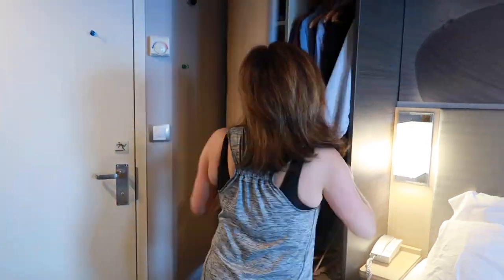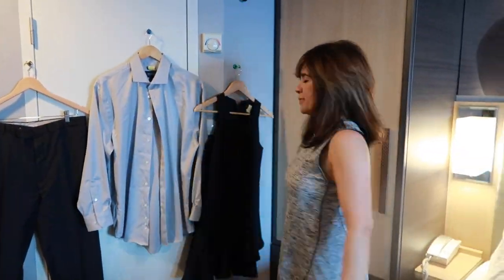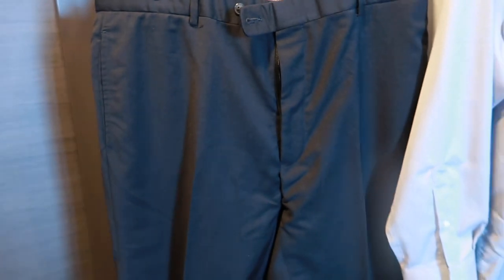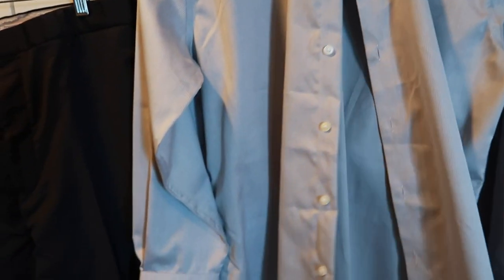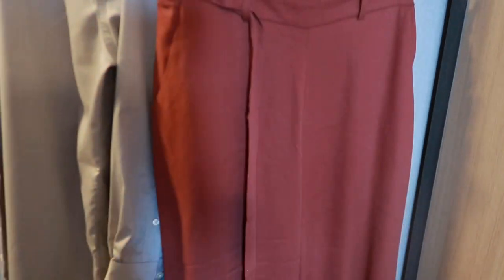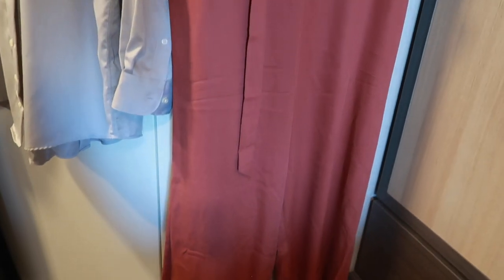Step one: get out the clothes you're going to be wearing. Step two: really investigate them to see if they need any Downy Wrinkle Releaser. Okay, these pants actually don't look bad — maybe a couple of spots. The shirt needs some help. I actually just had it dry cleaned, so it was wrinkle free, but just from packing it, it needs some help. My dress — same thing, had it dry cleaned and it actually looks pretty good. I think I'm going to forget this one and bring out something that actually needs the wrinkles taken out. All right. Replacement item.